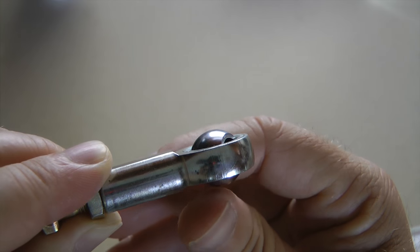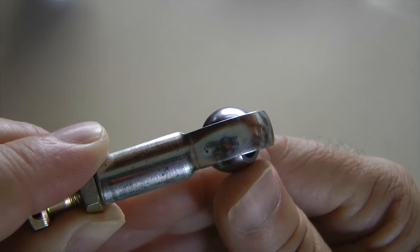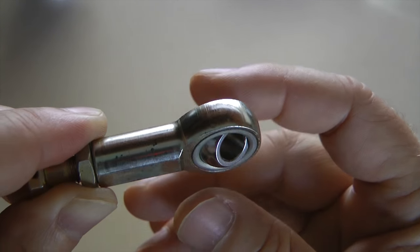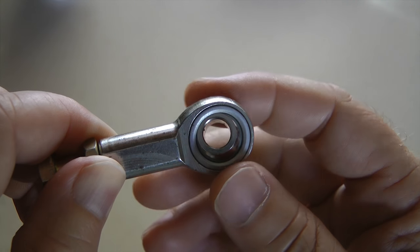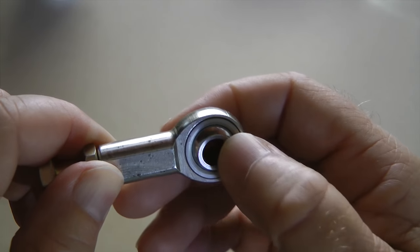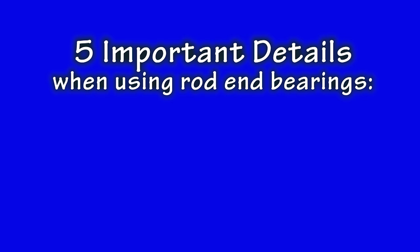The bearing consists of a ball with a hole in it that is pressed into a race. Pretty simple in form and function. There are five things we need to know as builders about using these bearings properly.